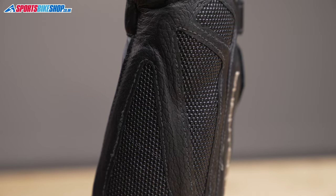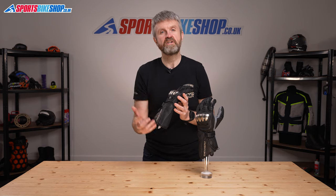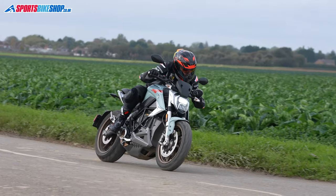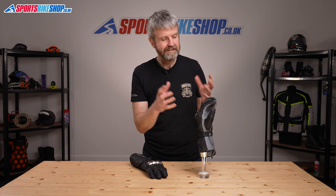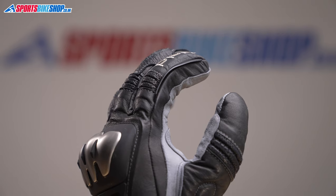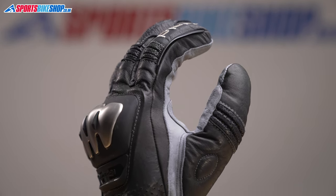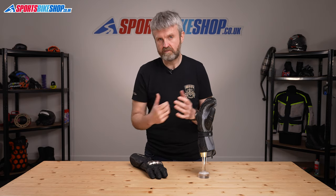This is one of the most vulnerable parts of the body in an accident so protection there is crucial, especially when you're riding on track. There's also a rubber visor wiper blade on the left forefinger — a bit of a Held characteristic. These gloves aren't designed to be used in the rain but Held have put a blade there just in case you get caught out. There are some companies that don't fit any kind of visor wiper at all, even on their waterproof gloves clearly designed for ropey weather.